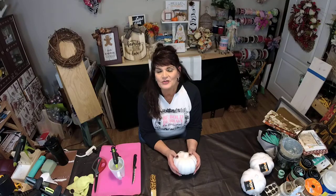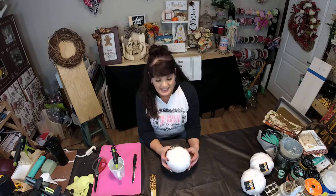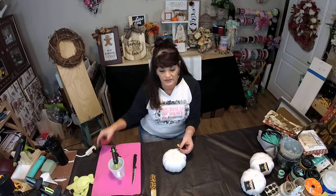Hey guys, welcome to Diane's Designs and Boutique. We are going to do a Dollar Tree inspired pumpkin tonight. I'm really excited to do this. This is going to be a real quick video.